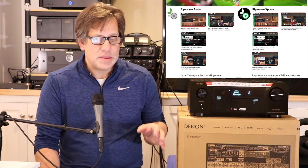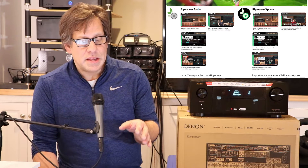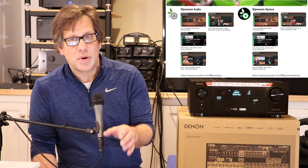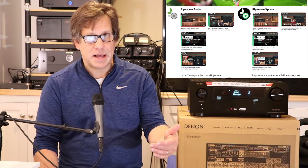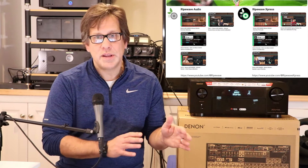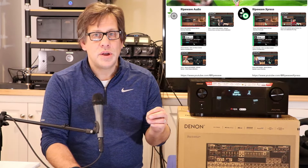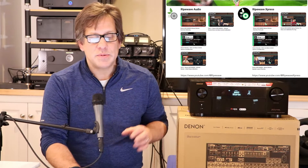Those condensed videos under 10 minutes on RipeWave Express give summaries and bits and pieces of content from the full videos. This full video complements particularly part three, which was the review of the Dirac Live Base Control Calibration, but also complements part two where we did the Odyssey Calibration. We showed how we did them and shared some tips and tricks, but didn't get into the results.